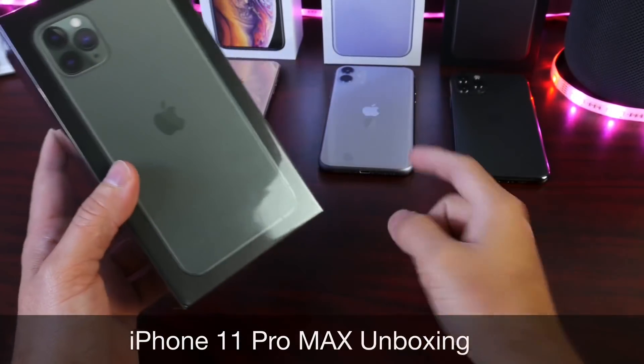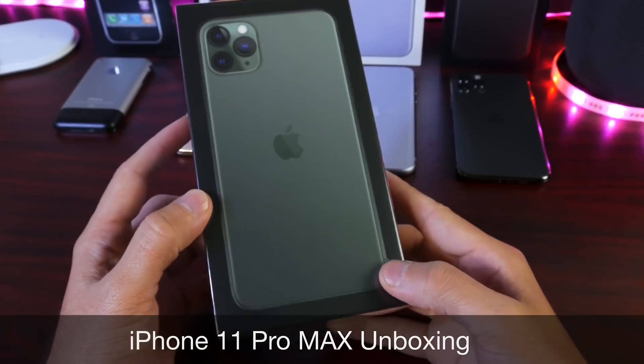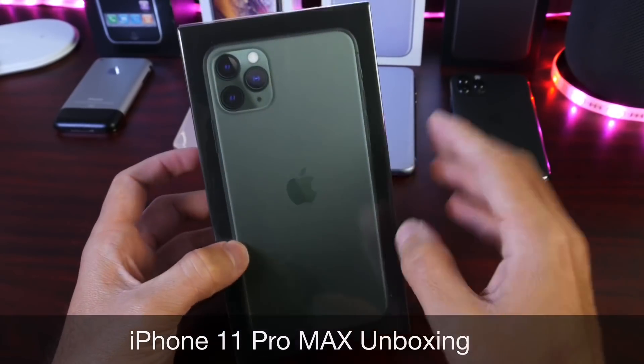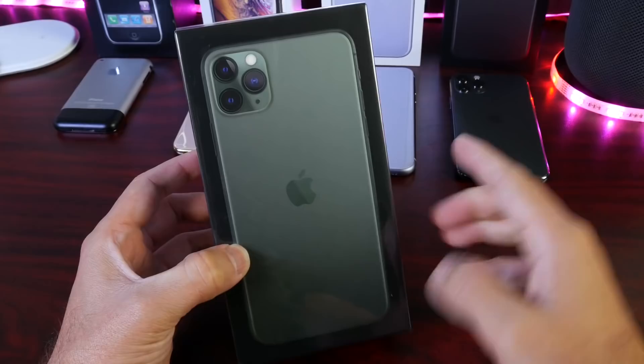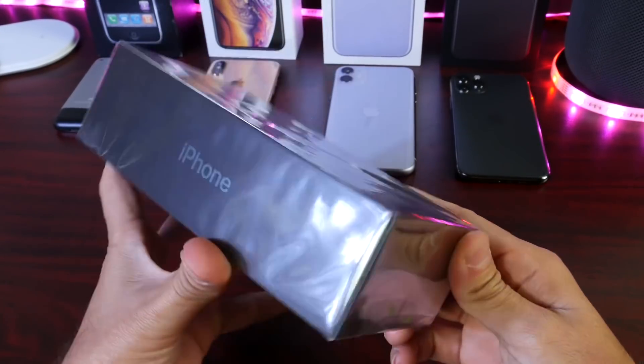We did unbox earlier the iPhone 11 and the iPhone 11 Pro, and the last one to arrive here in studio is the iPhone 11 Pro Max. This is the iPhone with the most names — iPhone 11 Pro Max. And this is the army green, or military green — Apple calls it the midnight green.